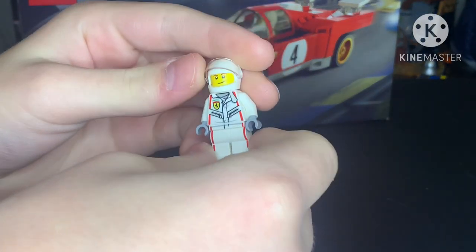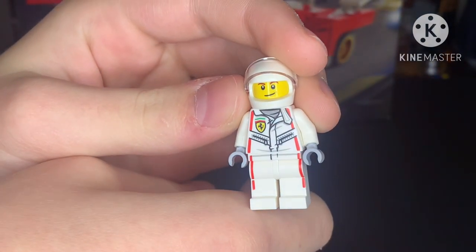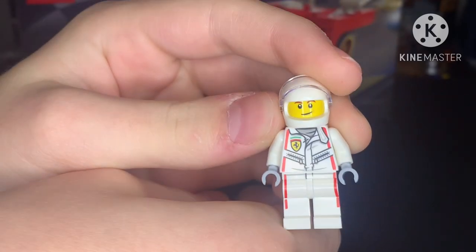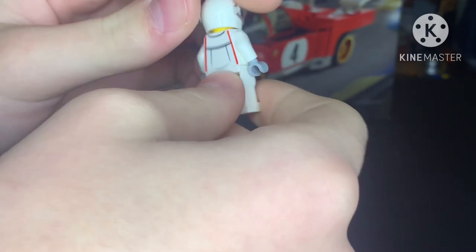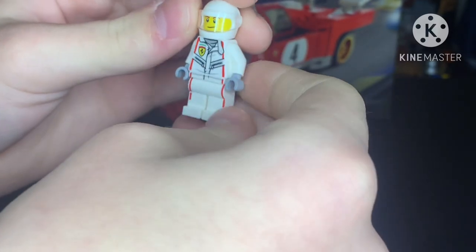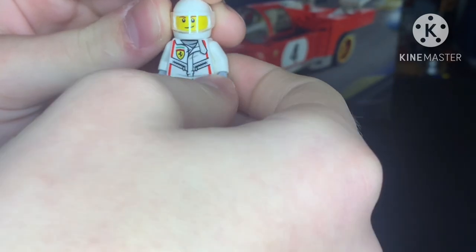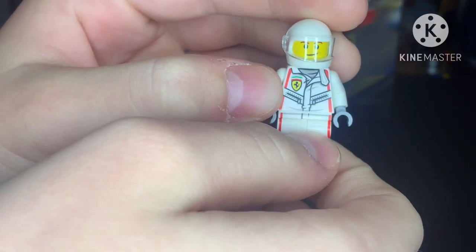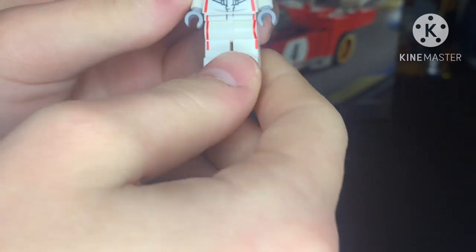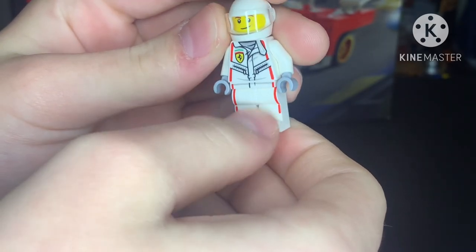For the face, it's pretty basic — he has light brown eyebrows and a smiling sort of face. For the suit, there is back printing, which I thought was pretty cool. There's red striping on the outside of the suit with little zippers. It's like a little coat sort of thing on top of a gray shirt. On here we have the Ferrari logo. For the legs, there is a bit of printing on the hip piece, but not much — just the little red outline.